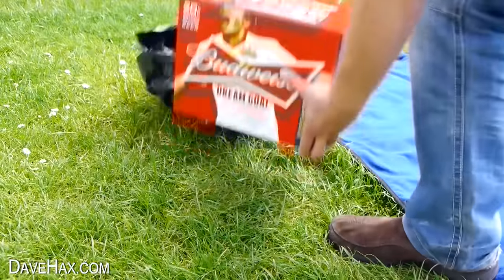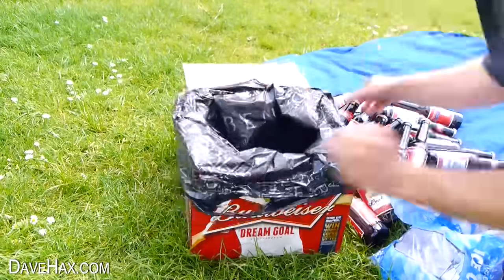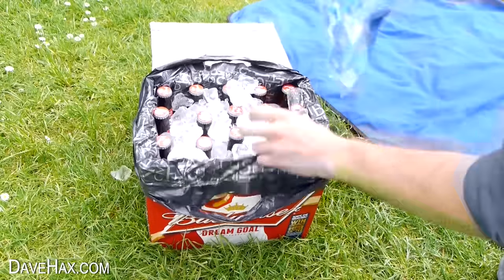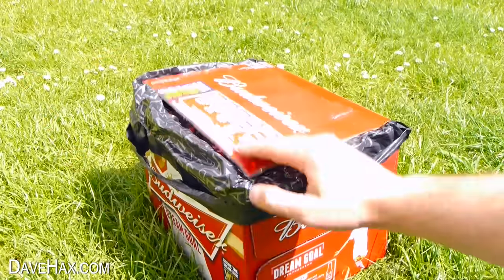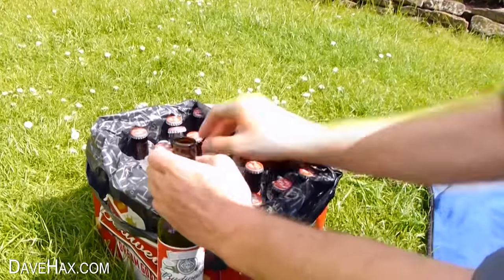You can make your own cool box for beers by removing all the bottles from the box, lining it with a carrier bag, then replacing all the bottles and tipping over a load of ice cubes. And there we have our really simple DIY cool box. Pretty clever, huh?